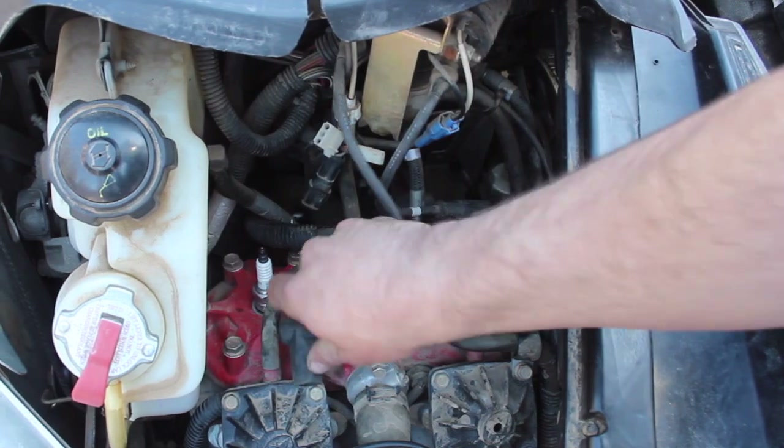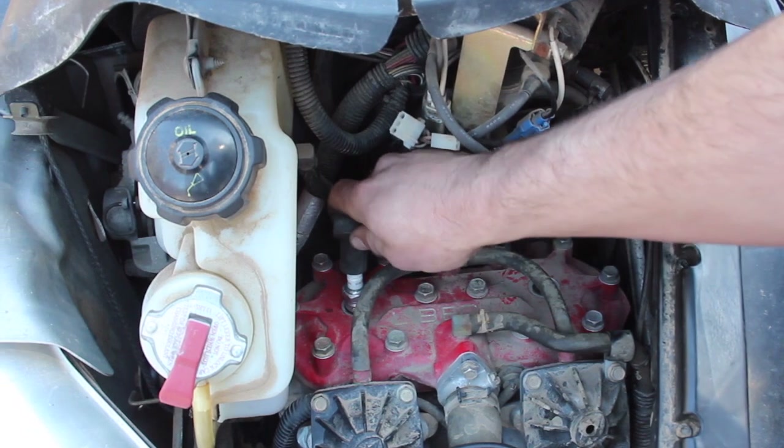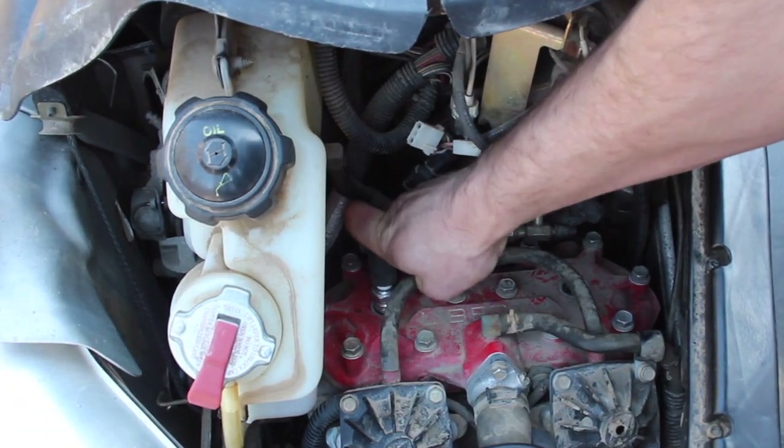It's important to make sure the plug wires and boots go back onto the side they came off of, as the sled will get all confused and won't run right if the wires are on the wrong plug.